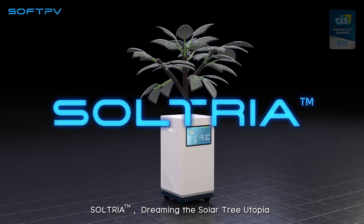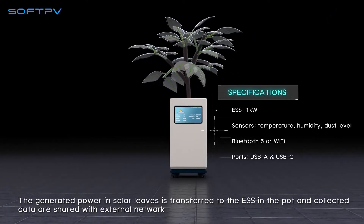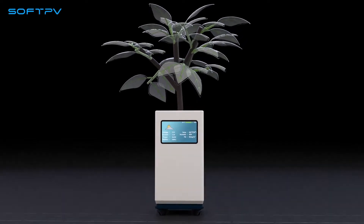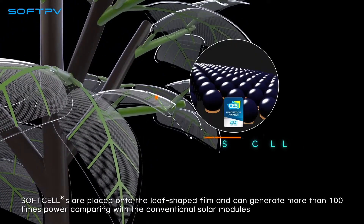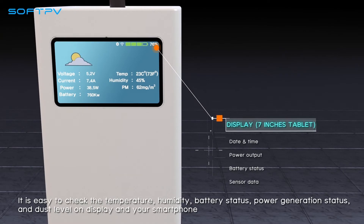Dreaming the solar tree utopia: the generated power in solar leaves is transferred to the ESS in the pot, and collected data are shared with an external network. Soft cells are placed onto the leaf-shaped film and can generate more than 100 times the power compared with conventional solar modules.